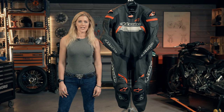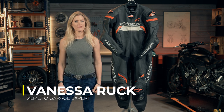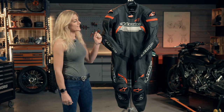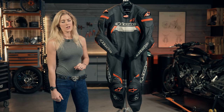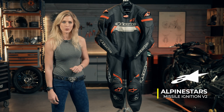The Alpinestars Mission Ignite version 2 full race leather suit is the next generation in a very well trusted and ridden race suit from Alpinestars. What they have done here is taken the technology to the next level to give you an incredibly good value for money but very high-tech race suit option.